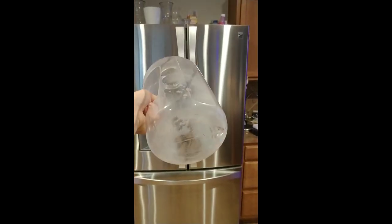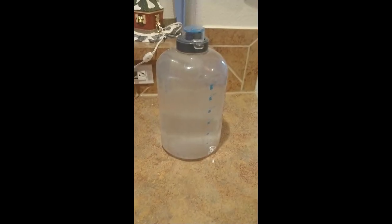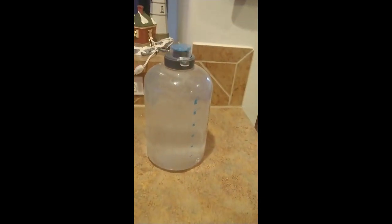I got the baking soda in there with the hot water. I actually added about 16 scoops of baking soda since this is a one-gallon container.